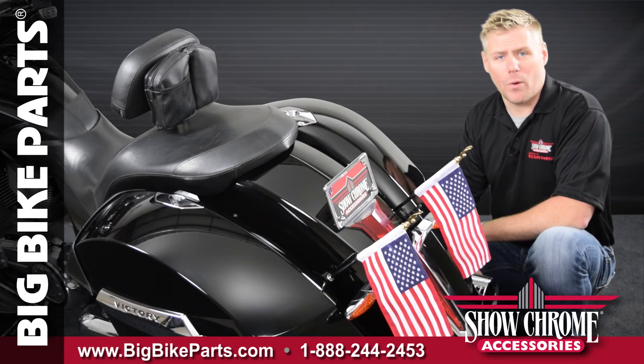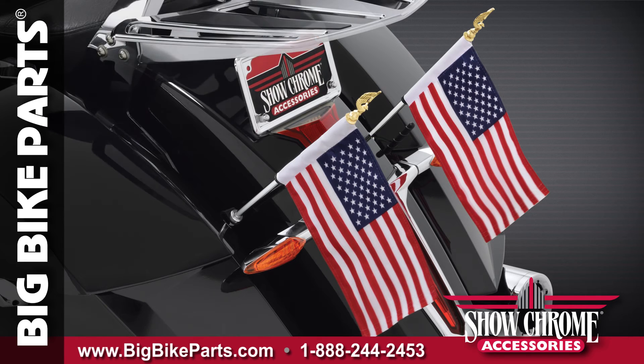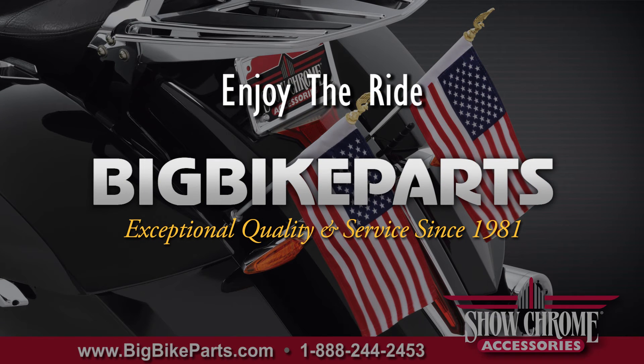If you have any further questions, please feel free to look us up online at www.bigbikeparts.com. While you're there, please check out our dealer locator section. You can also give us a phone call at 888-BIGBIKE.